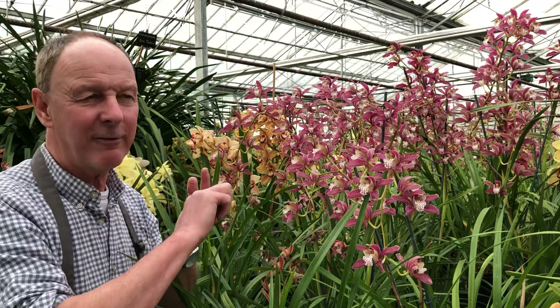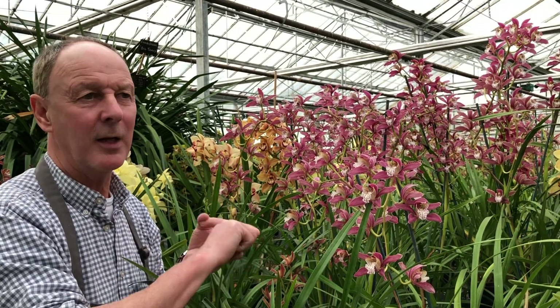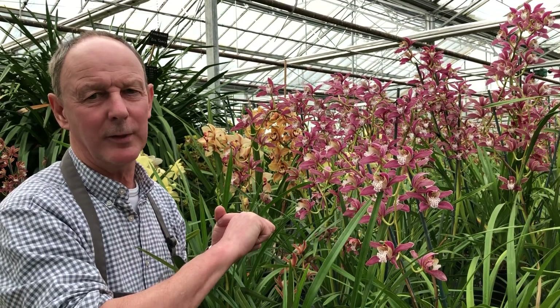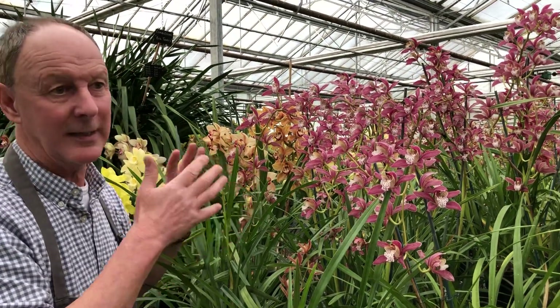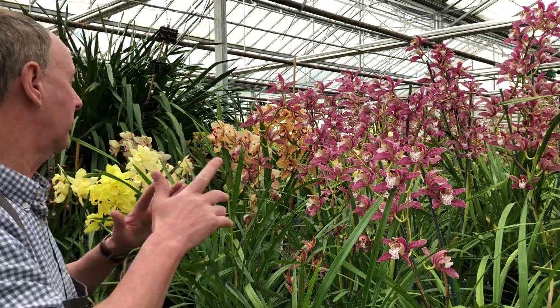We've had some Charlottes with five flower spikes in a two-litre pot, literally only been on the nursery for four years. So they grow very, very quickly. And they flower for three months in our cool conditions - which is pretty good.